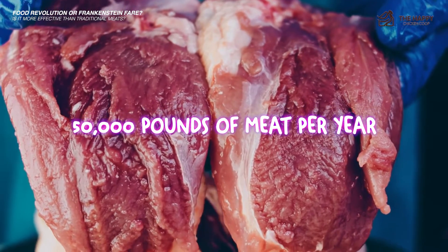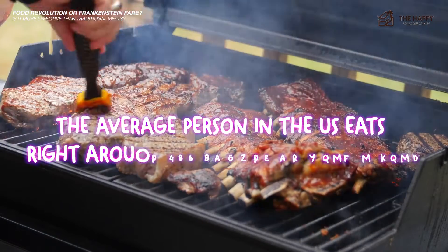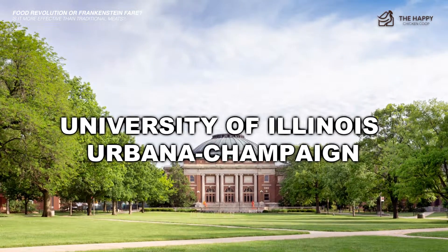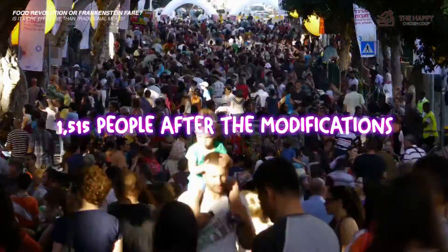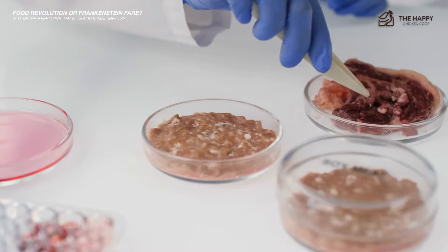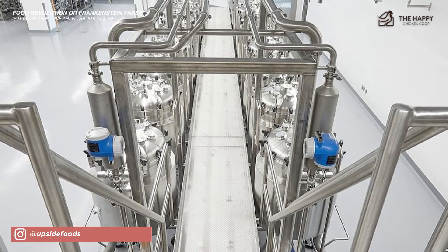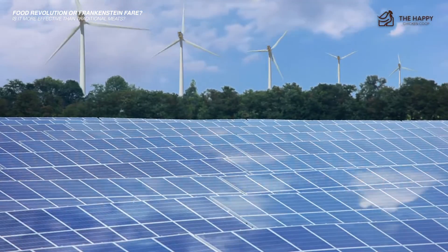Currently, Upside can produce 50,000 pounds of meat per year and expand to 400,000 pounds annually with some modifications. As of 2020, the average person in the US eats around 264 pounds of meat a year, according to the University of Illinois Urbana-Champaign. That means the Upside facility could provide all meat needs for 189 people annually, and up to 1,515 people after modifications. Considering that nine out of ten Americans regularly eat meat and we have 331.9 million Americans, I'm not sure how that would fare well for lab-grown meats in terms of supply and demand. You also have to consider the size of this facility compared to a traditional farm. Upside, located in Emeryville, California, is 53,000 square feet — equivalent to 1.2 acres — and this entire operation exclusively uses renewable energy.